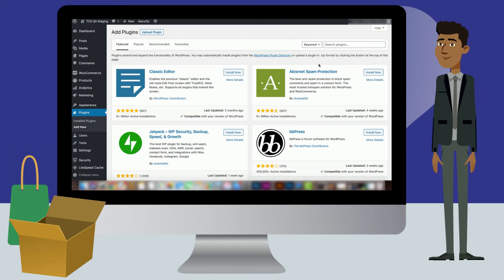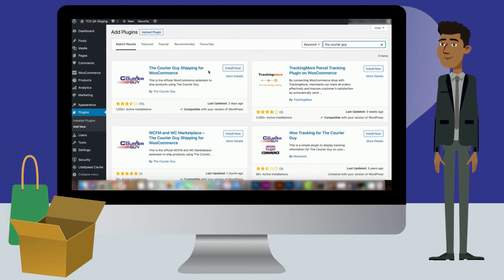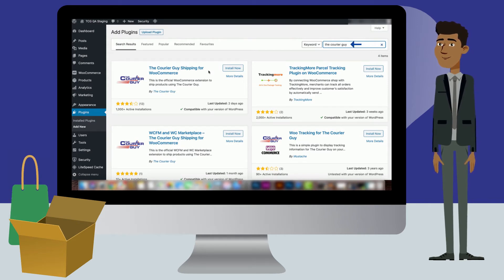You will be redirected to our Add Plugins page. Once here, look for the Search Plugin bar near the top of the screen. From here, you can find any plugin that you are looking for. Type CareerGuy into the Search panel and click Enter.